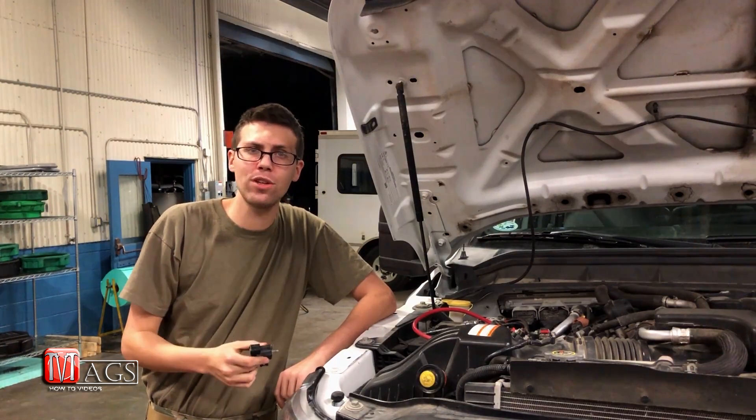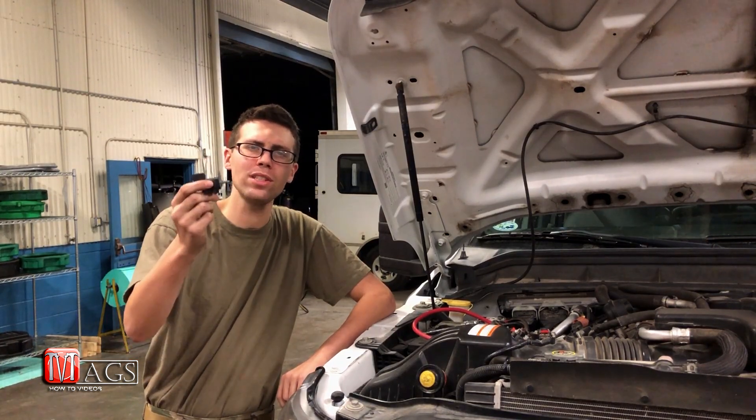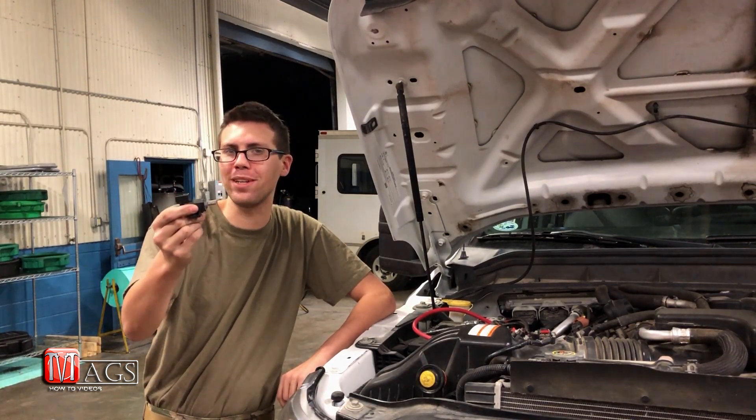Hello everyone and welcome back to another episode of Meg's How-To Videos, where today I'm going to be going over how to test an EGR valve solenoid.